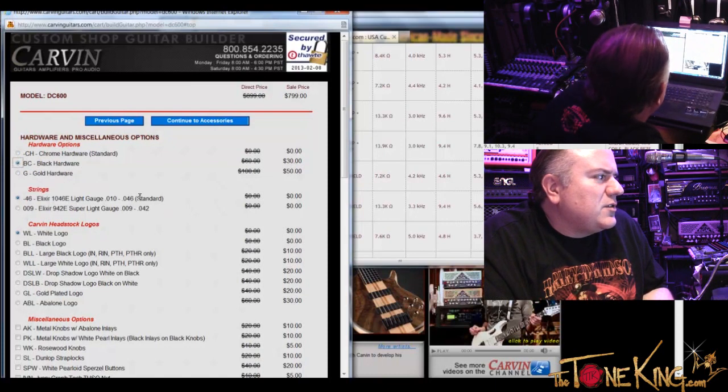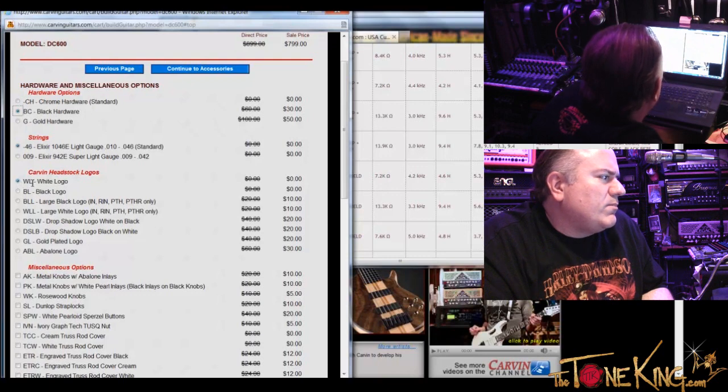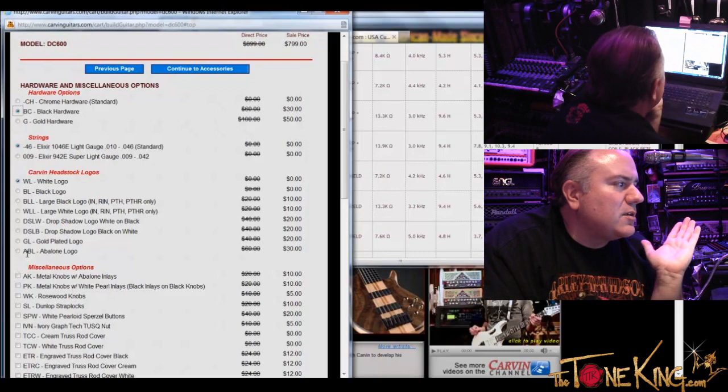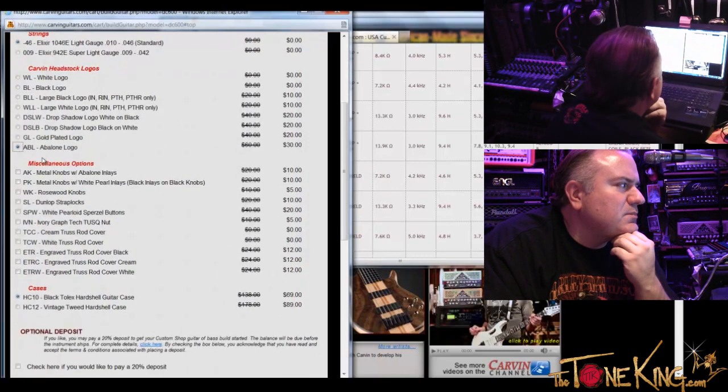Strings — standard is fine. Headstock logo — abalone logo. Absolutely. You made that one easy. And miscellaneous options — we probably want to do metal with abalone inlay. Metal knobs with white rosewood knobs, Dunlop strap locks, white pearloid buttons, ivory Graph Tech nut. What nut do you use as a standard nut? Comes standard with a graphite nut.